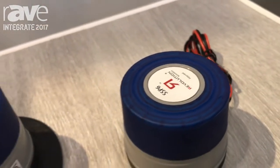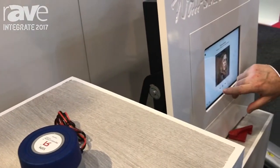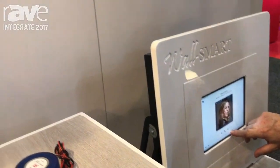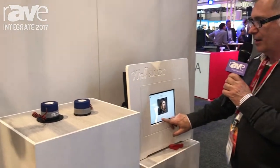Just to demonstrate it, I'm going to turn the volume up and get these going. Now that's the wall producing all of that sound. You just glue them on the wall or to the glass and you've got an audio output.